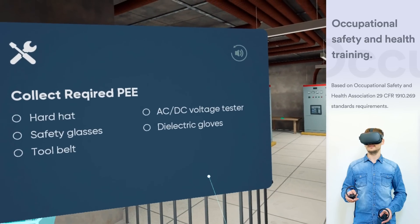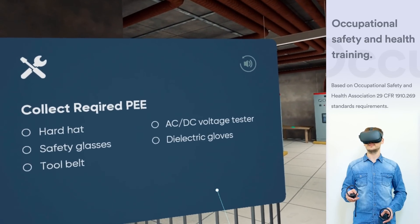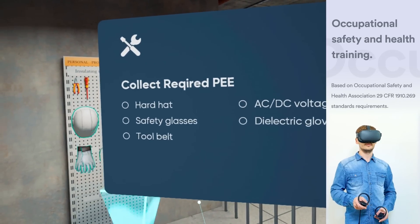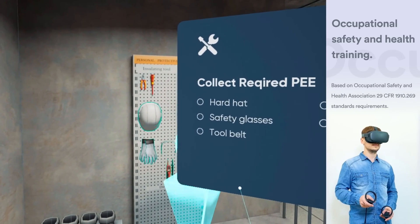Now, collect proper protective equipment from the list: a hard hat, safety glasses, tool belt, AC-DC voltage meter, and dielectric gloves.